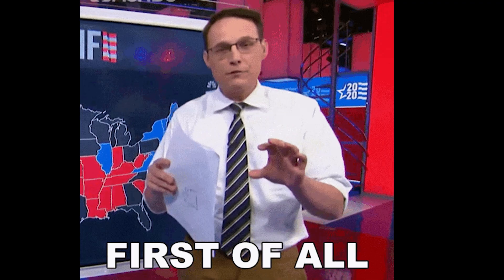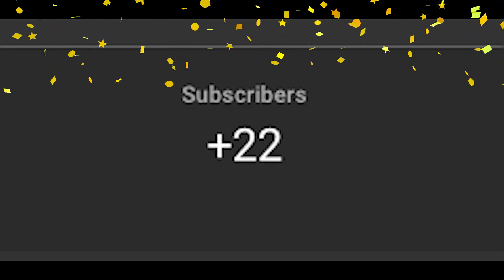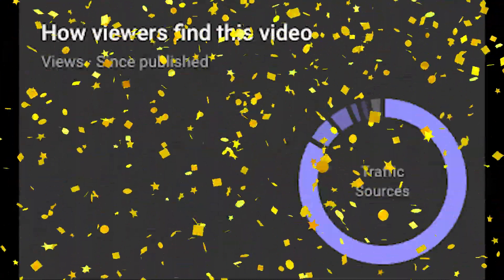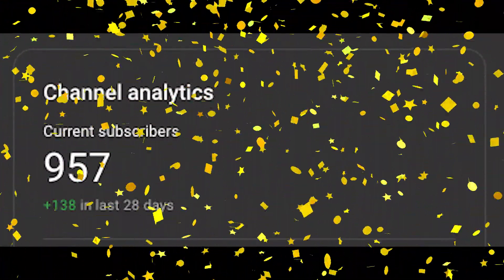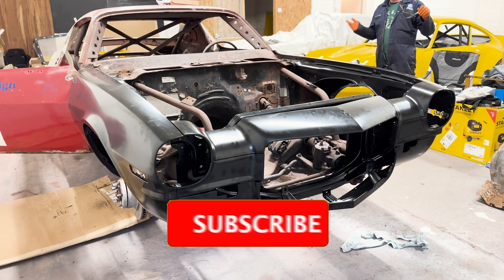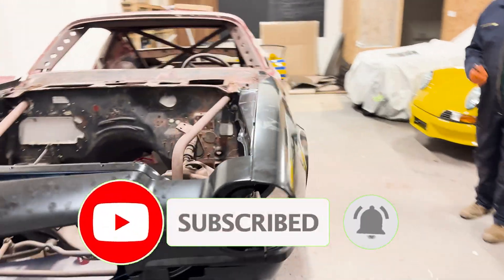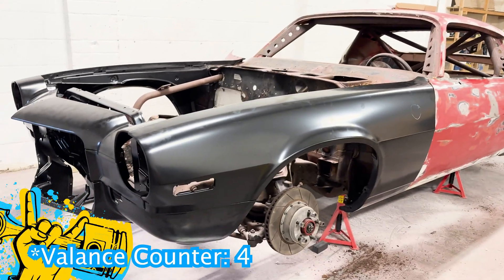First off, the team wants to say a massive thank you to the 22 of you who hit that subscribe button after the last Camaro video. Your support is really helping us reach a wider audience. The team is so close to hitting that 1,000 subscriber milestone, so if you're enjoying the videos and want to keep up with the build, please hit that subscribe button and the bell icon so you never miss an upload from Rockup Racing. Now let's get back to that bumper — or, I mean, valance.